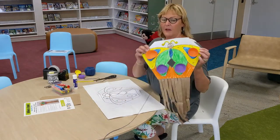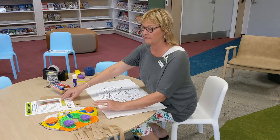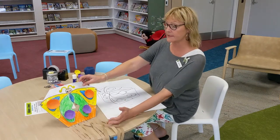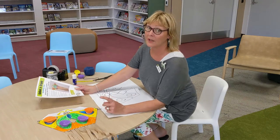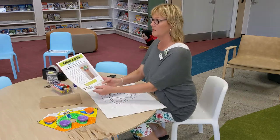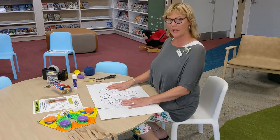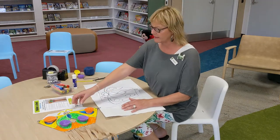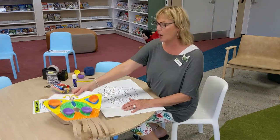So I have made my kite already — coloured it in, cut it out, added bits and pieces. I'll show you a few things along the way. I won't colour mine in so you can get busy colouring in yours. I've used yellow and green and blue and orange.